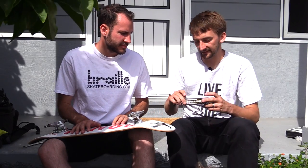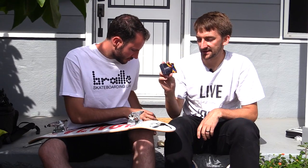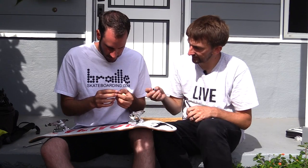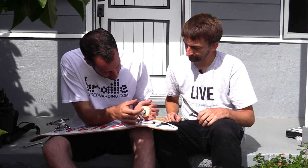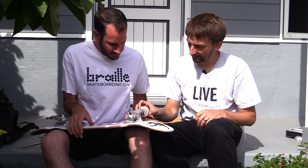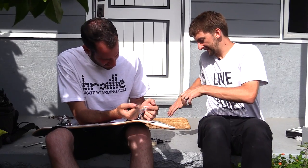Next, put on your wheels and bearings. Lance got the Spitfire Formula 4 wheels at a hardness of 99 — pretty hard. They also had 101, which is even harder. For bearings, we're using Spitfire Classics, about thirteen dollars, your average set. Put the bearing on the axle like that, then push the wheel onto it to pop the bearing in. Put the other bearing in the same way.